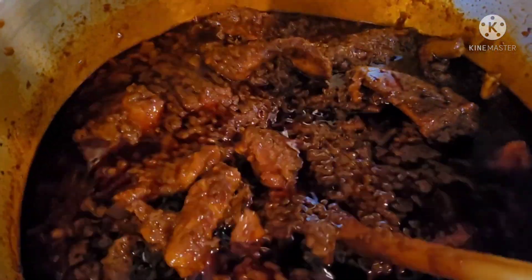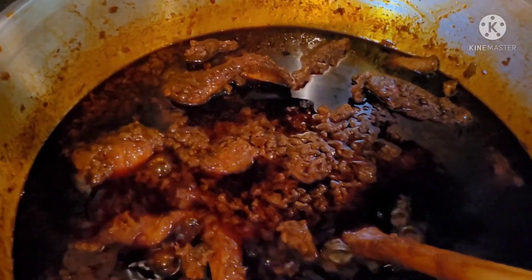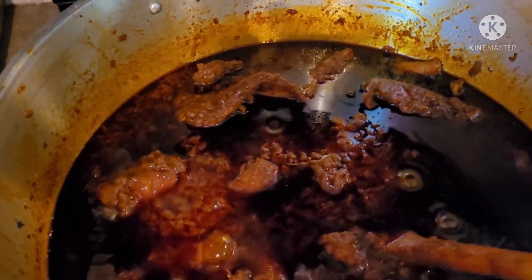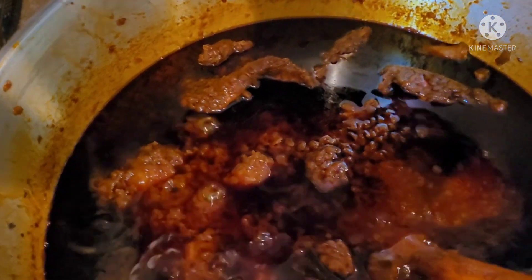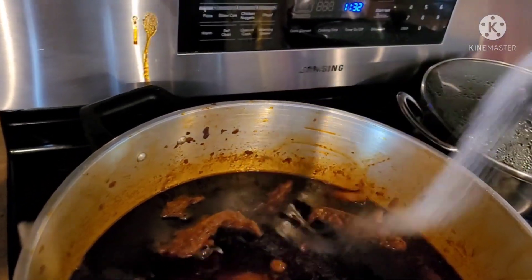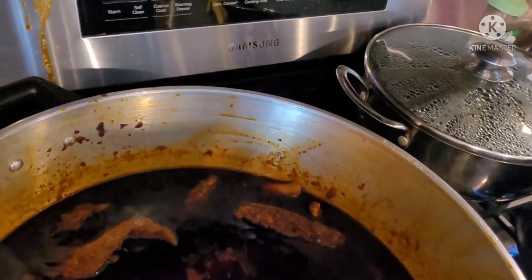We will make the table. Now we want to make the table for our own. The table is moved and we will put the table in place. Here is the table. I'll make your mouth a little more. Now the mouth is in the mouth a little.